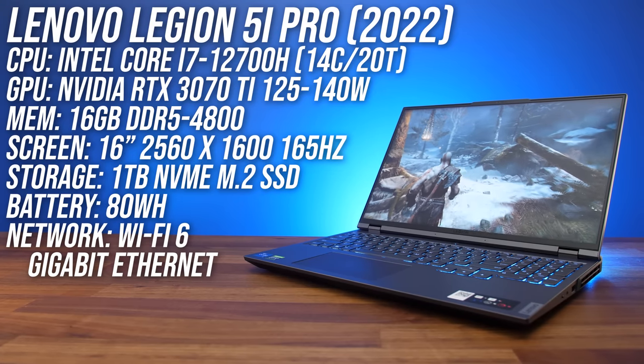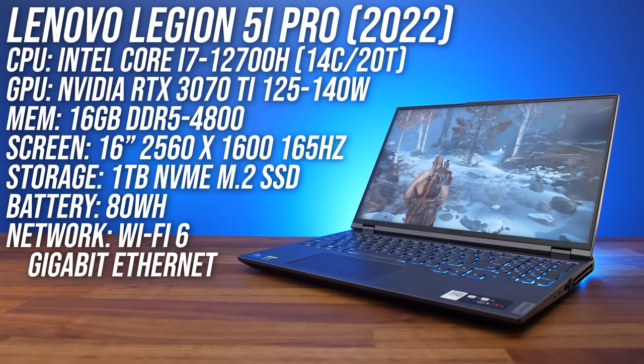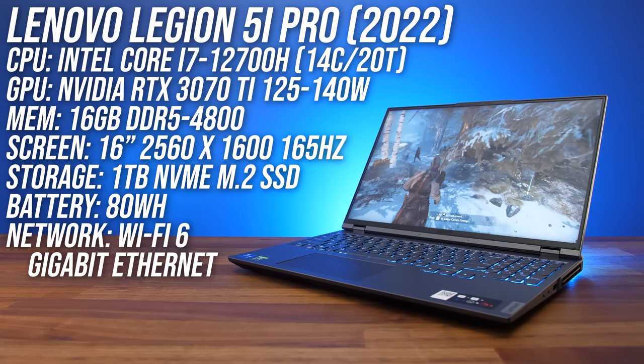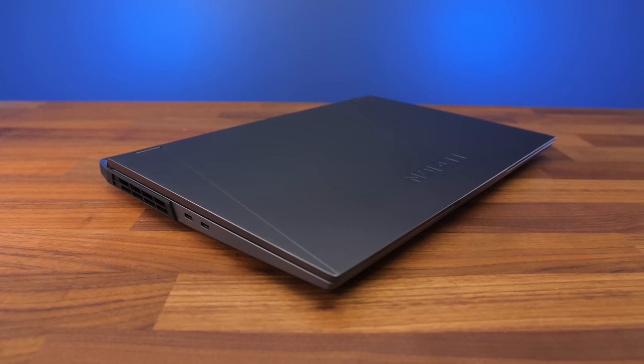This 5i Pro has Intel's Core i7-12700H CPU, Nvidia's RTX 3070 Ti graphics with maximum power limit, 16 gigs of DDR5 memory, and a 16-inch screen. You can customize the specs and check current prices with the links in the description.